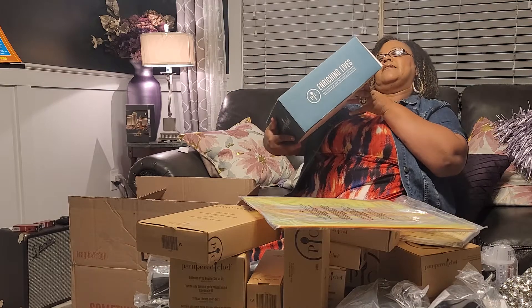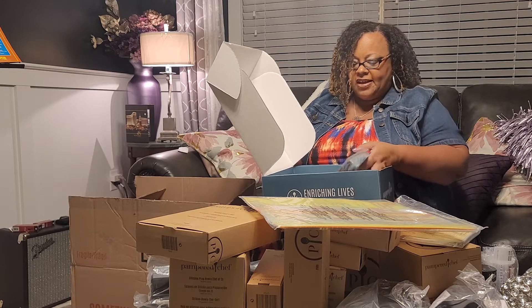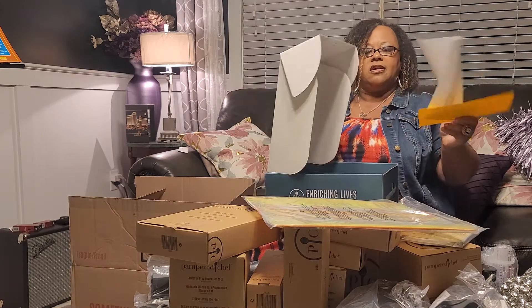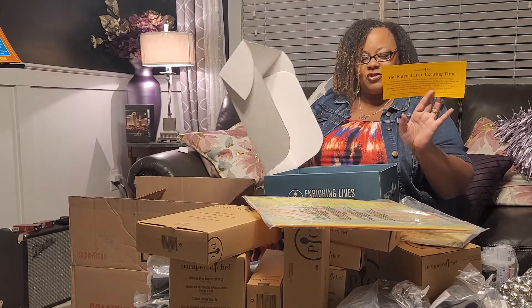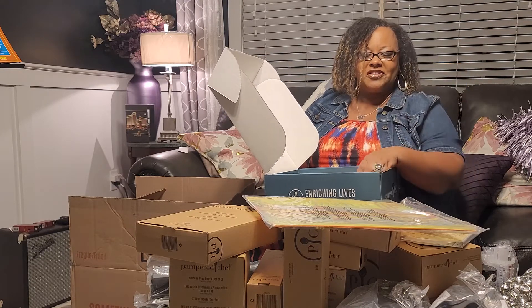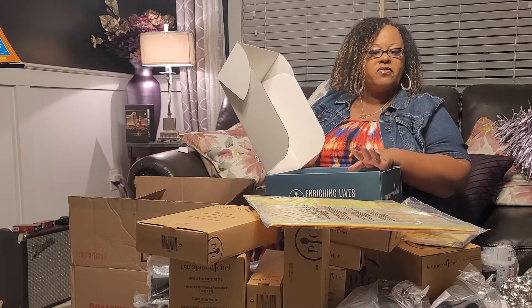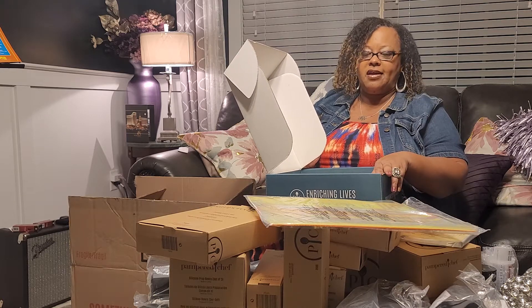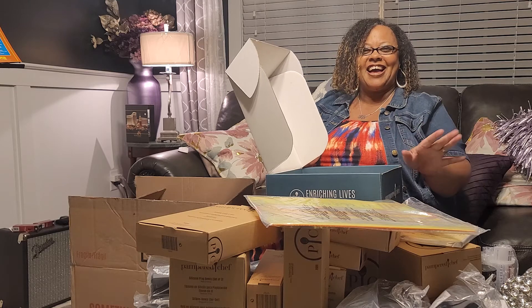And then here's a box which has consultant information, how to get started fast, what's in this box, what's next. It gives you step-by-step instructions as well — you started at an exciting time, and that's what I was referring to earlier. I can't wait to open all these goodies around me. There are additional items yet to be delivered — one of those is a large bar pan that comes as a new consultant perk, along with the stoneware. That's coming October the 1st and I'm sure it will be on its way. Cooking with Style — take care.